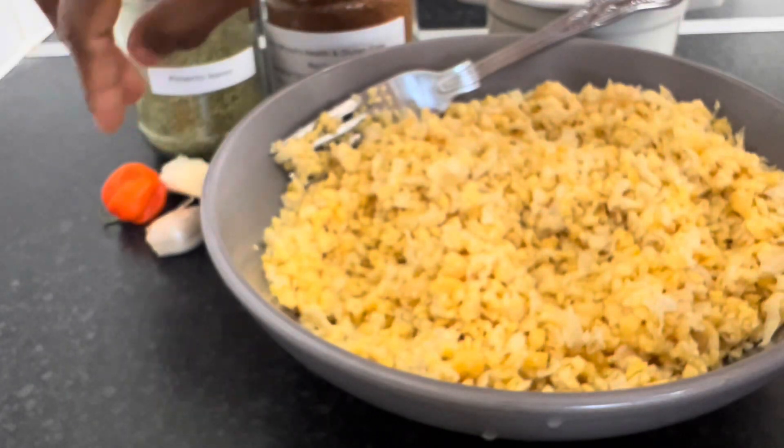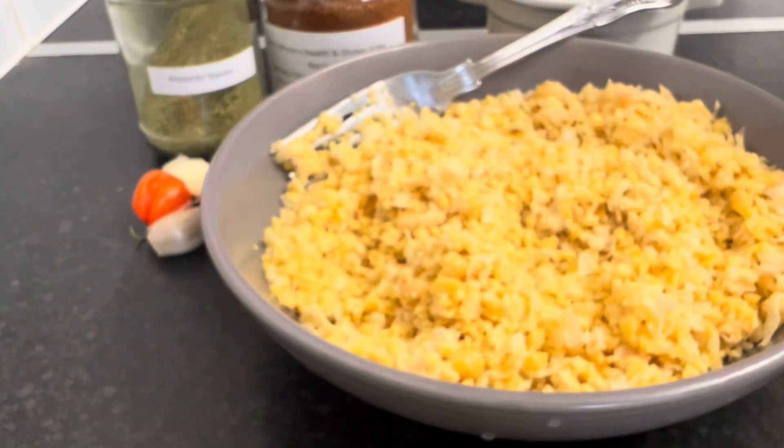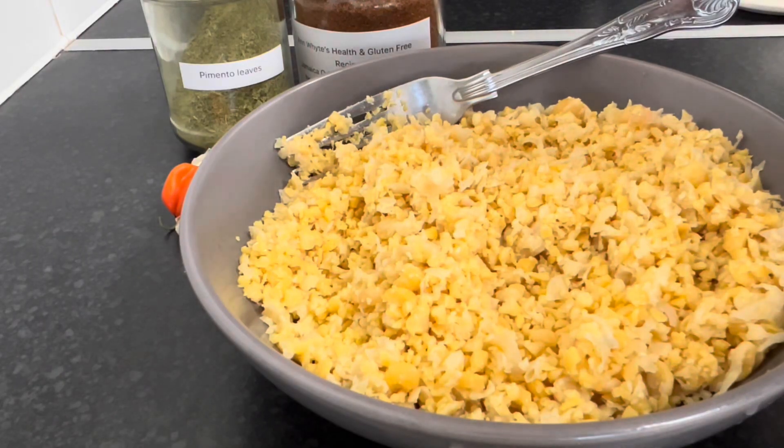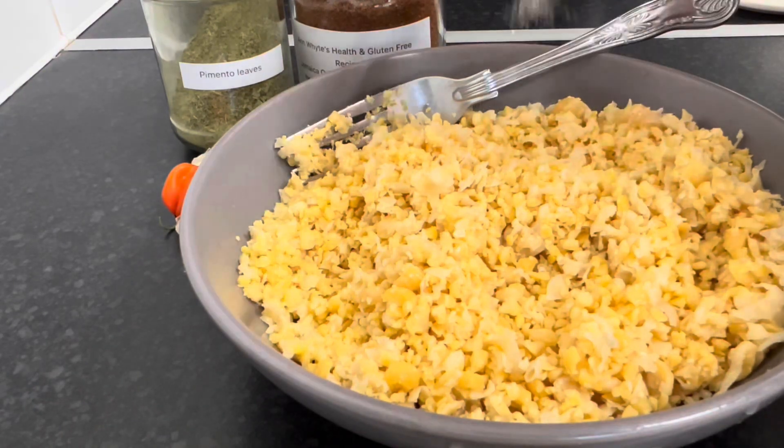We have two cloves of garlic and a scotch bonnet pepper — a very tiny scotch bonnet pepper which we won't be using all of. First we're going to put a pinch of salt. For this one you're going to season to taste, and you can also use any herbs and spices you've got — I'm just going with a pinch of salt.